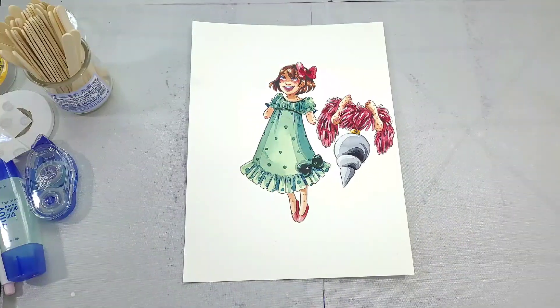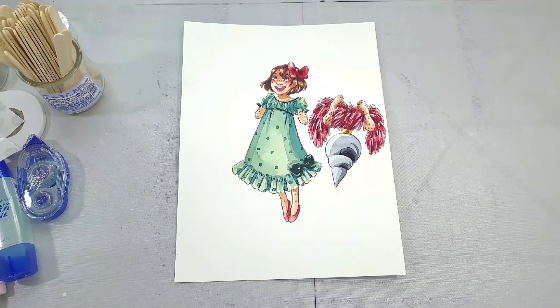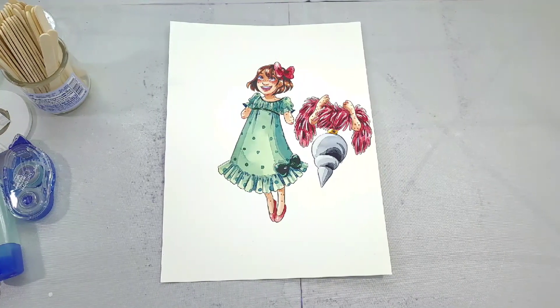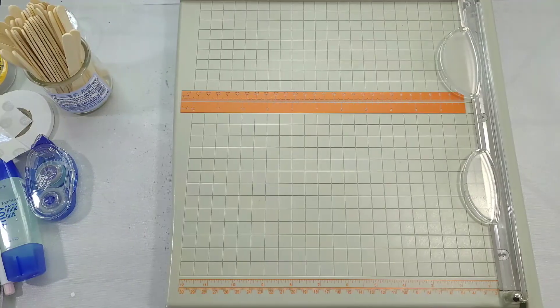You're also going to want some adult supervision if you are a younger artist and you're assembling this on your own. This could be a great project to collaborate on — you can color it, they can cut it out, and together you can assemble it.